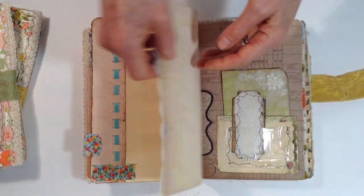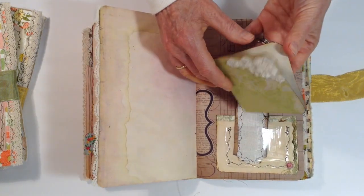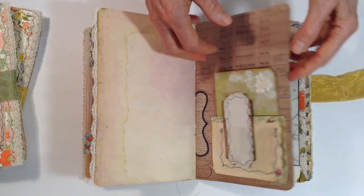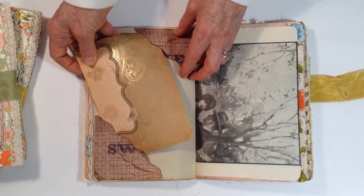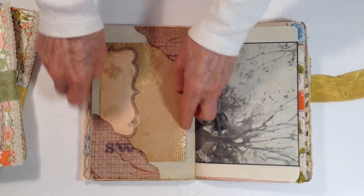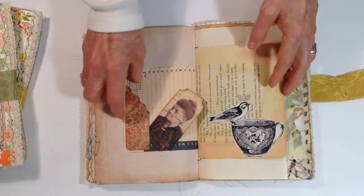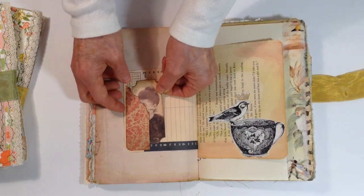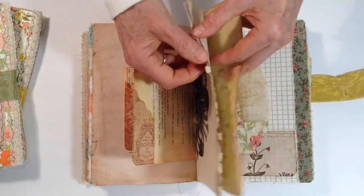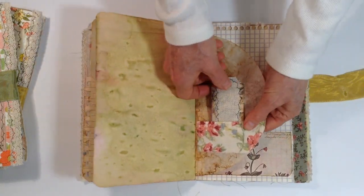Pages are aged. Lace. This is a little fabric ticket, a little pocket, and a little journal spot. Some flowers — like lace flowers. Another journal card tucked in here. Double pockets. Another book page. Calendar page — a little ticket tucked in there. This is a fabric bird on a teapot. Another book page. Designer paper — aged paper. Coffee filter.